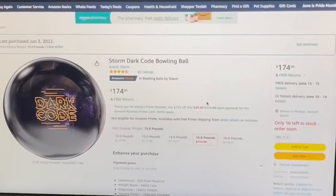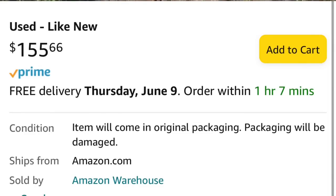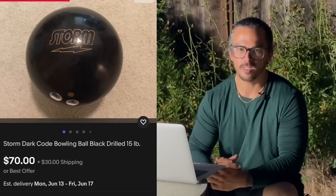So I'm looking at bowling balls on Amazon right now, and there's a used like new Dark Code. I'm just wondering how 'used like new' works on bowling balls. Did somebody buy it and return it without drilling it, or did they drill it and then return it? It's $160, which I feel like for that price it should be undrilled, considering you can find one on eBay for about $100. And it doesn't say pre-drilled.